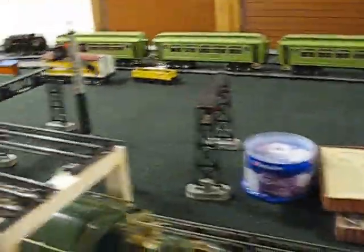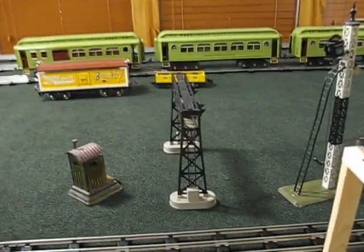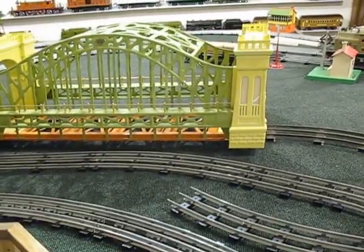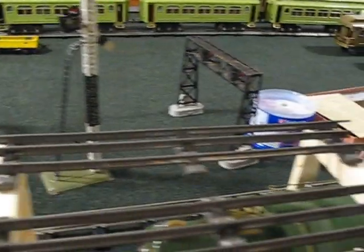It would run all the way around, come down to here, and then loop back. So it's just going to be an oval of about 13 feet. The rest of this area would be free — it wouldn't be covered up — and of course the center would be free of stuff, so I could put more track in.